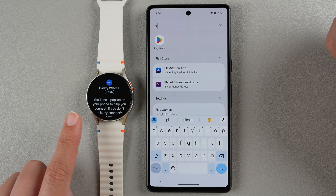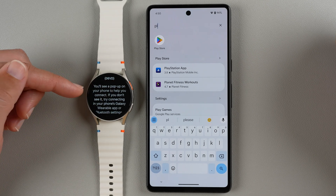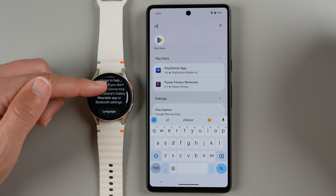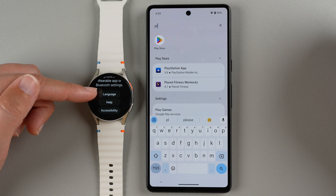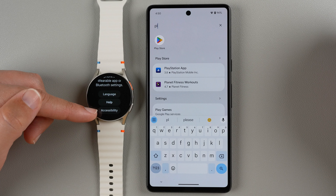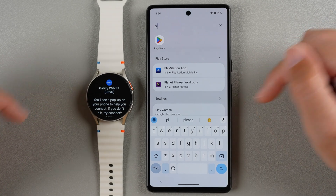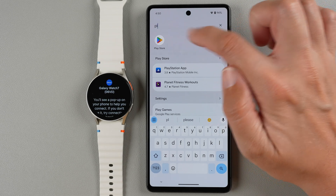Just so you know, on the watch we saw a little welcome screen. It does say it's Galaxy Watch 7 and it says you'll see a pop-up on your phone to help you connect. If you don't see it, try connecting in your phone's Galaxy Wearable app or Bluetooth settings. You can also tap on any of these to change the language, accessibility settings, or get some additional help. I don't see a pop-up so we're going to go ahead and continue. I'm going to tap on Play Store.